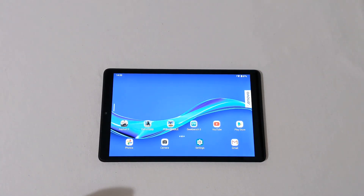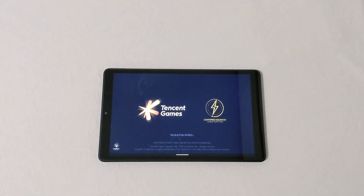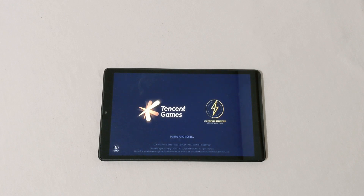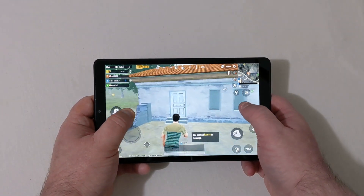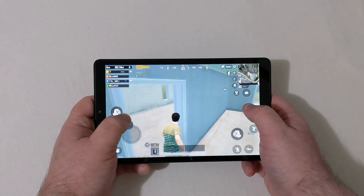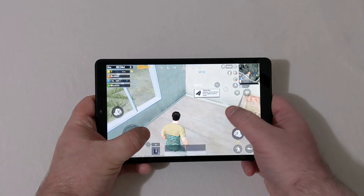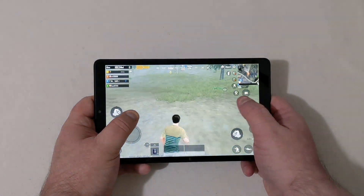The last game I want to test is PUBG Mobile. I'm not expecting much on this game. It's set at default settings, just like every game. I'll let it set up and come back when we're in the game. Okay, we're on the ground now — let's see how this plays. I'll try to stay in frame as much as I can.